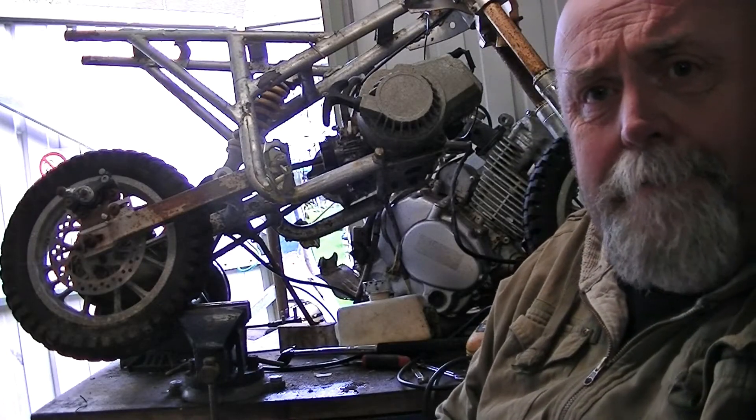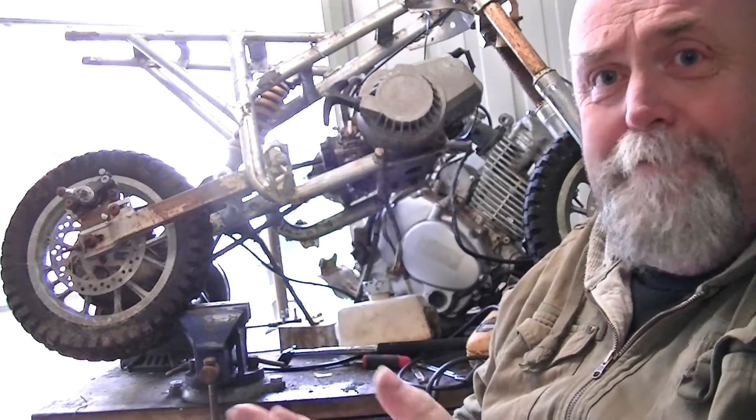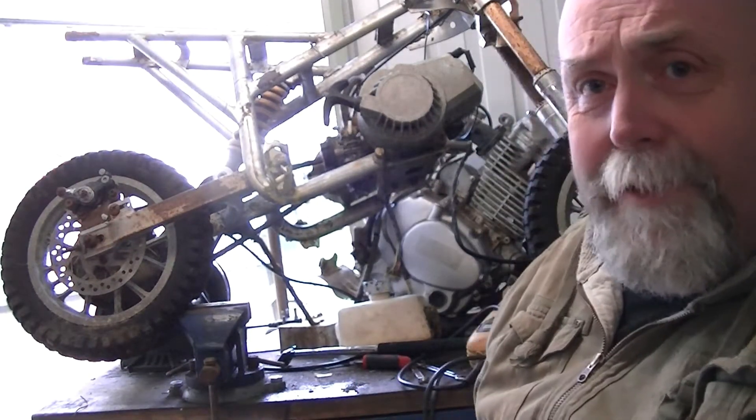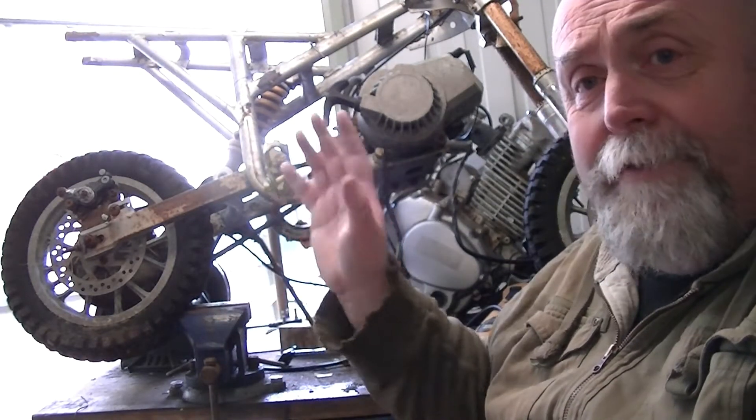Hello and welcome back to part 2 of the Mini Moto Bobber Chopper project. In the last video all I did was tell you about it and strip it down, so in this video I'll explain my plans.